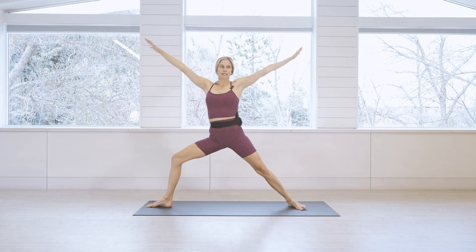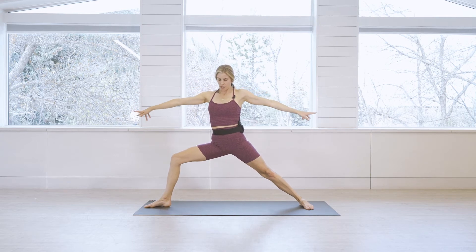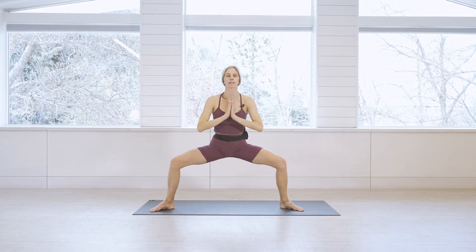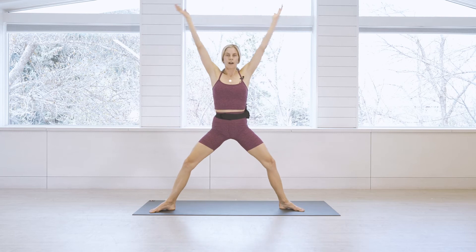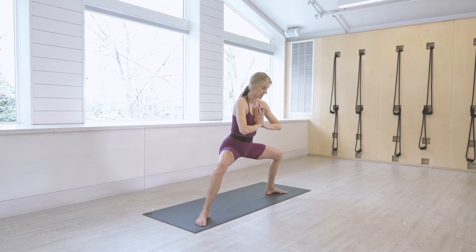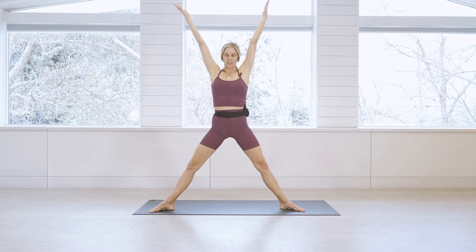Step back, then inhale and exhale open up nice and wide into Warrior Two. Take another full breath in and out. Pivot up — heels in, toes out, arms reach long — and sink down into a squat. Keep shoulders stacking over hips; bring hands to prayer. Breathe in, exhale sink — for five, four, three, two, one. Hold this low squat for five, four, three, two, one. Reach the arms back up, breath in.